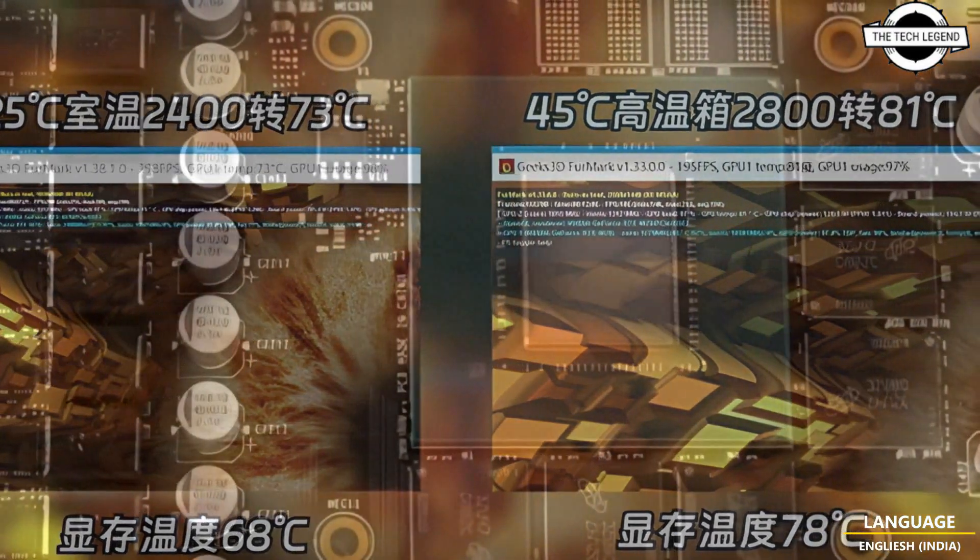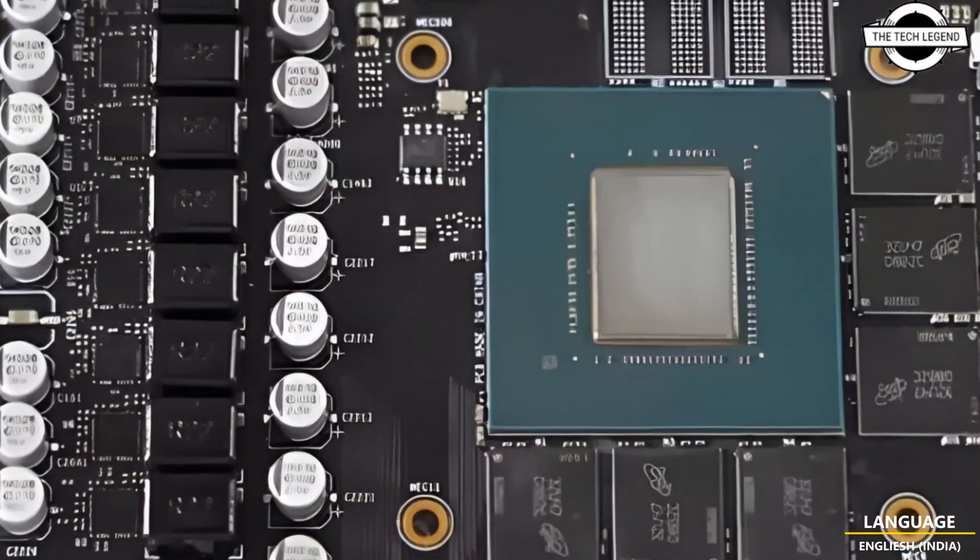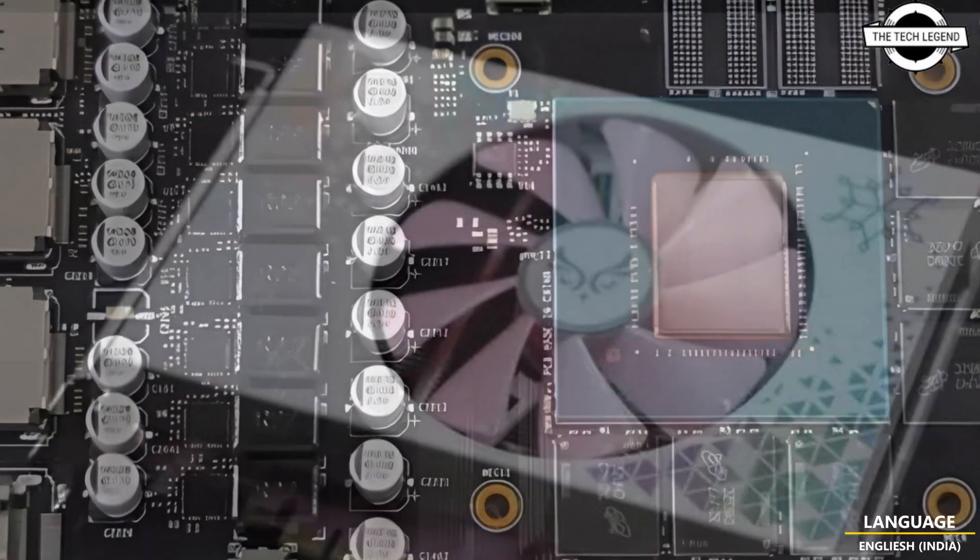This is tested in a 25 degrees Celsius ambient environment. The card's price is approximately $122 USD.